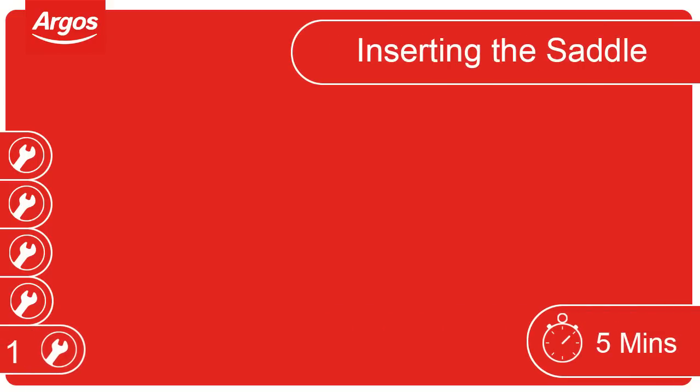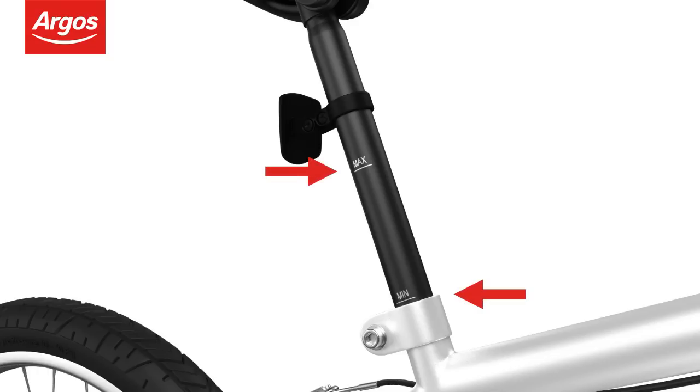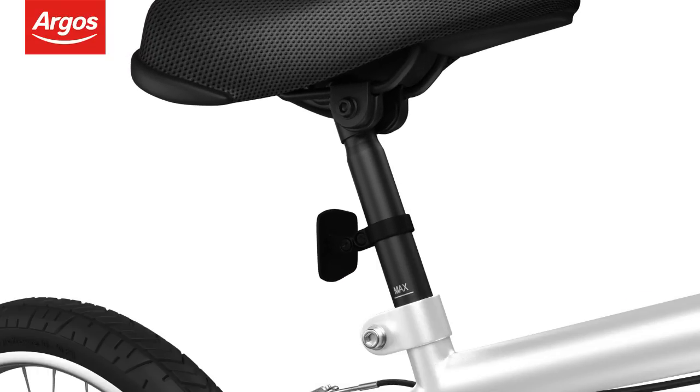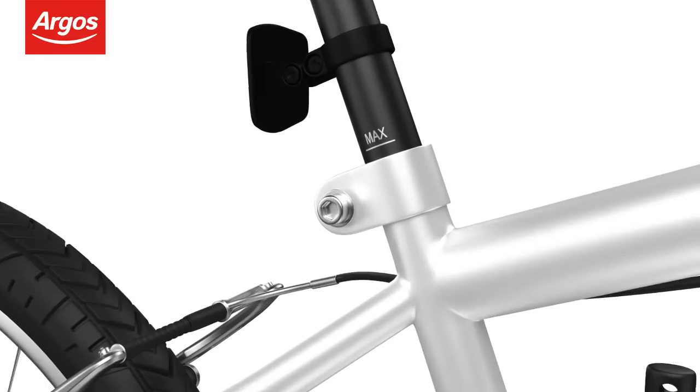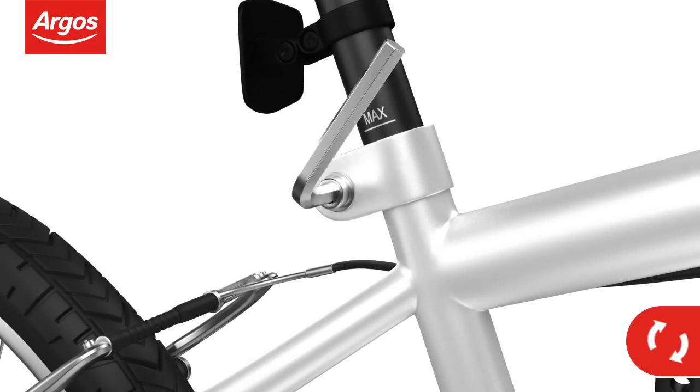Inserting the saddle. Align the saddle post with the bike frame. Remember to pay close attention to the minimum and maximum height marks. Insert the saddle post to the desired height. Tighten the seat clamp bolt with the Allen key provided to hold the saddle in place.